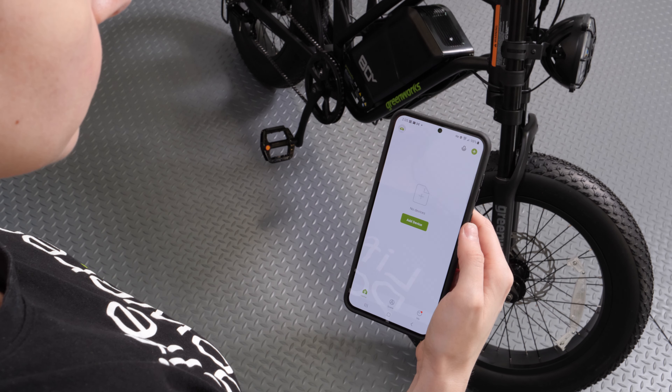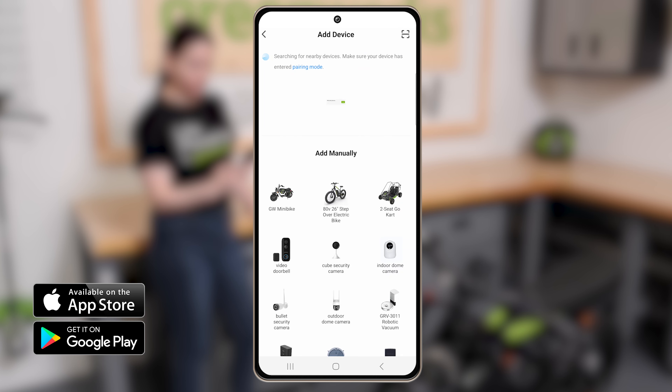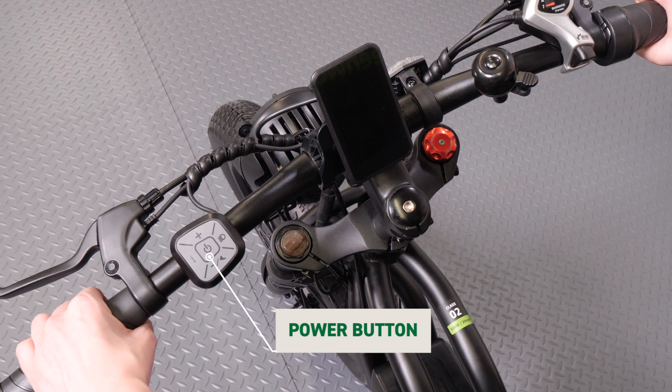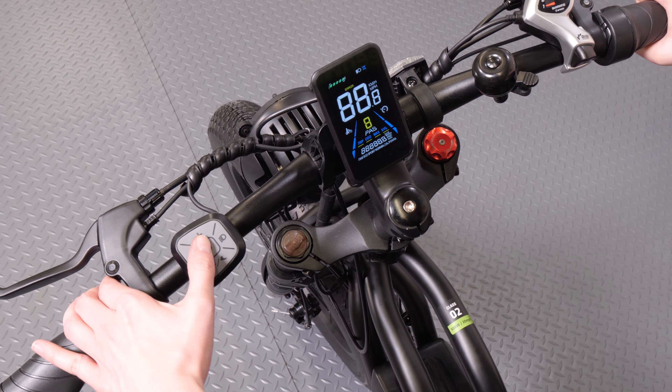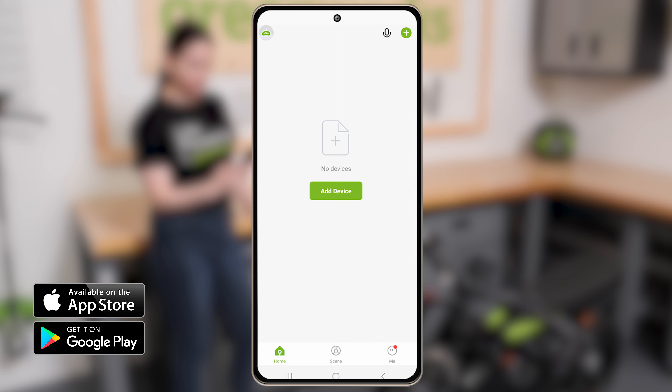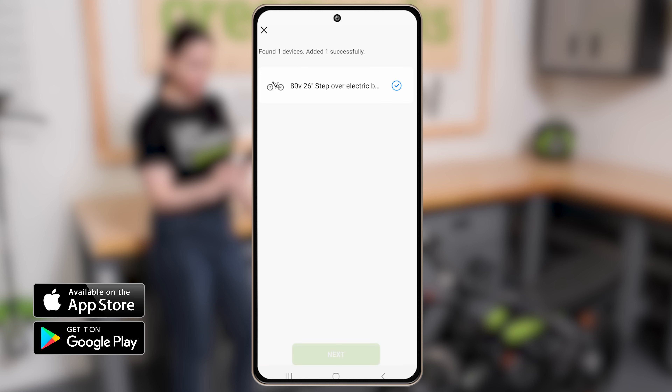Open the app and select Add Device. The e-bike should appear as an available device. If the e-bike does not appear, the Bluetooth function may need to be reset. Press and hold the power button for 10 seconds. The e-bike will turn on. Open the app and select Add Device. When it appears, select the e-bike to add it as a device. Hit Next, then Done.